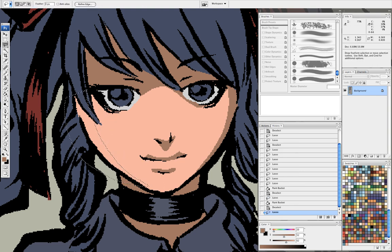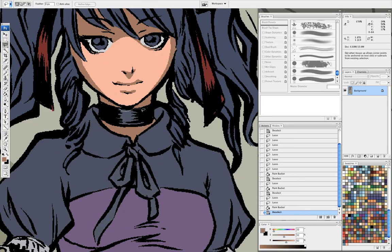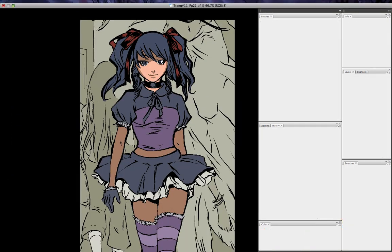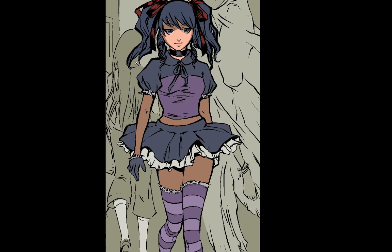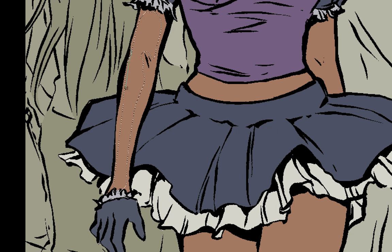This is another thing that's personal preference — how you like to look at a page, look at a figure. Same thing for her arms: I go in with my lasso, and I really want to be mindful of the shapes I'm making with the lasso tool. I don't want this to get too flat, because then I might as well not be doing any shading at all.